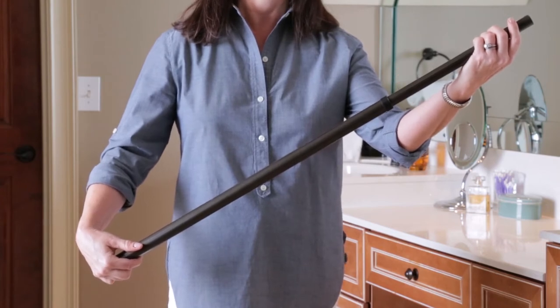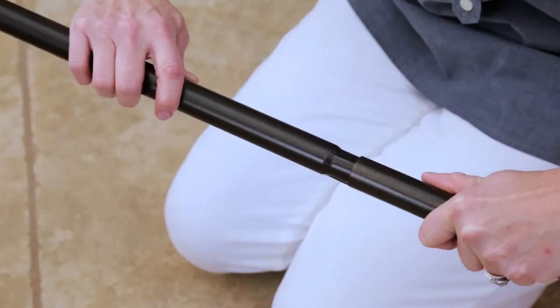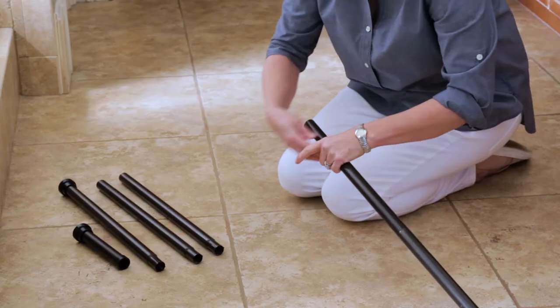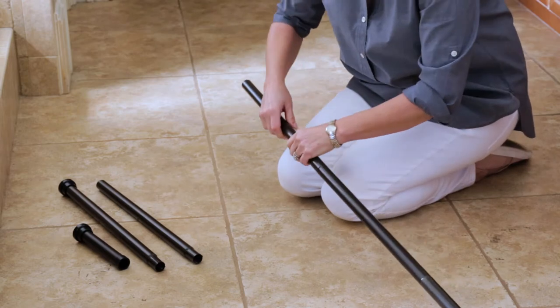Later, when the assembly is complete, you will twist this again to adjust the height of the pole. Let's begin assembly by taking one of the Part C's and inserting its tapered end into the larger opened end of Part B. Then take a second Part C and insert its tapered end into the open end of the first Part C.